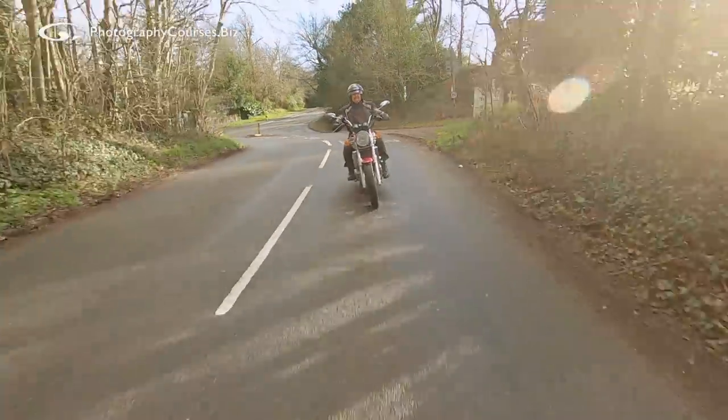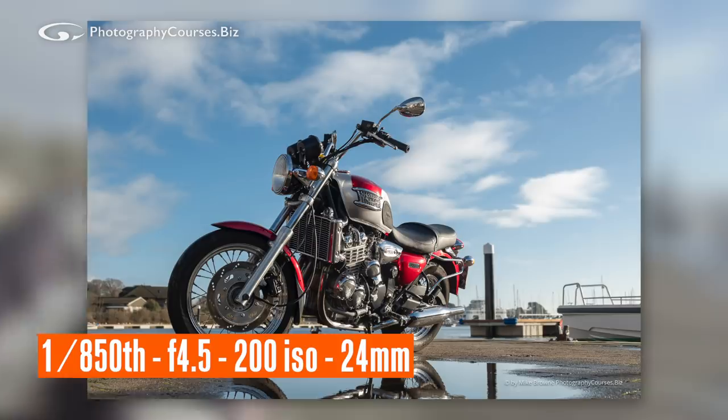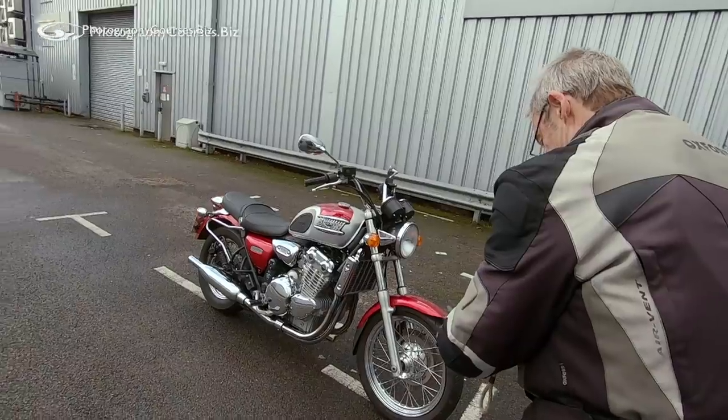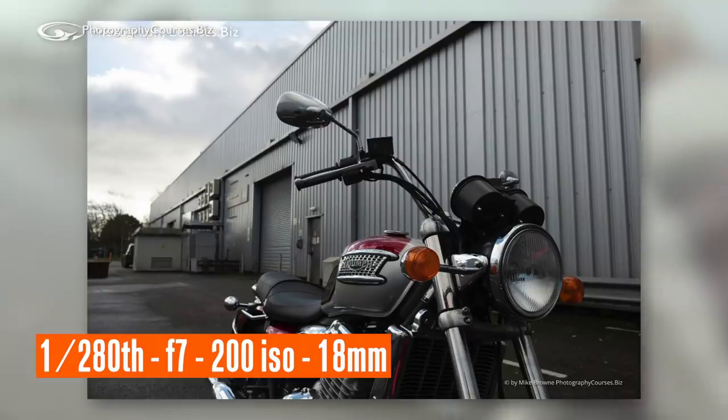If you missed it, in part one I took my Triumph Thunderbird out to a waterside location, a pretty little marina, and then into the back streets of a rather scruffy industrial estate. Now here's a weird thing - I am underwhelmed with the shots that I took. I am going to do this again; I am on a learning curve with you guys too.